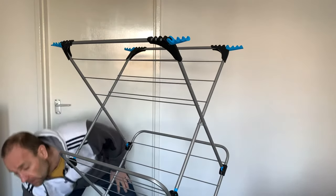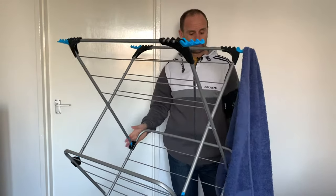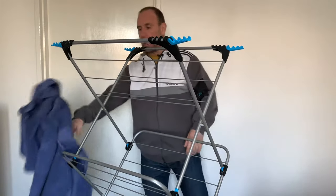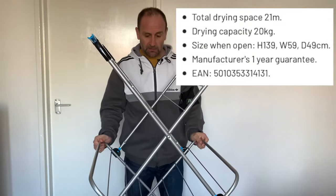Maybe they were hanging towels off of that — maybe they think a heavy towel on that might make it fall over. No, still doesn't want to fall over. Absolute rubbish. You've got a hell of a lot of room on it if you want to use it as an air dryer.